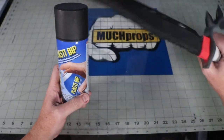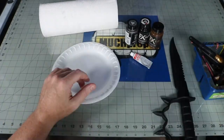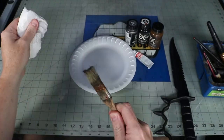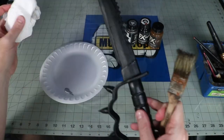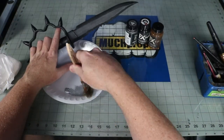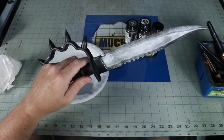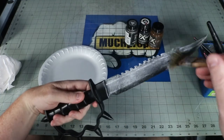Two coats of Plasti-Dip. The paint job was pretty simple — I used Silver Rub & Buff for the blade with a dry brush technique, and hand-painted the rest of the colors using gunmetal black and brown acrylic paints. Once dry, I dirtied them up a little bit with a couple of washes, and I lightly hit the edges of the handle with a lighter brown to make the faux leather look aged.